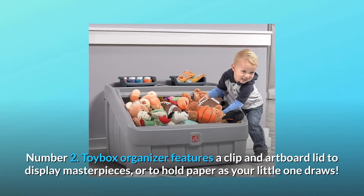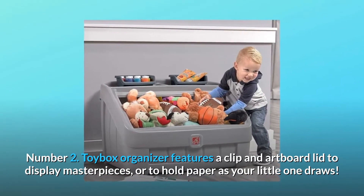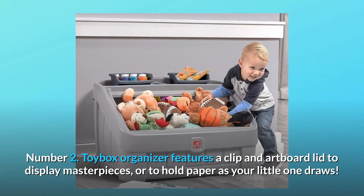Number 2: The Toy Box Organizer features a clip and artboard lid to display masterpieces, or to hold paper as your little one draws.